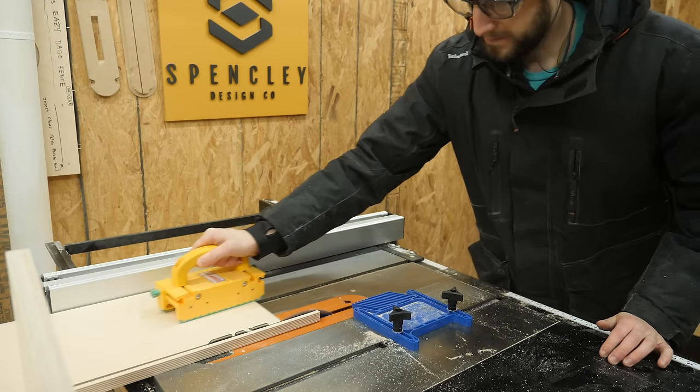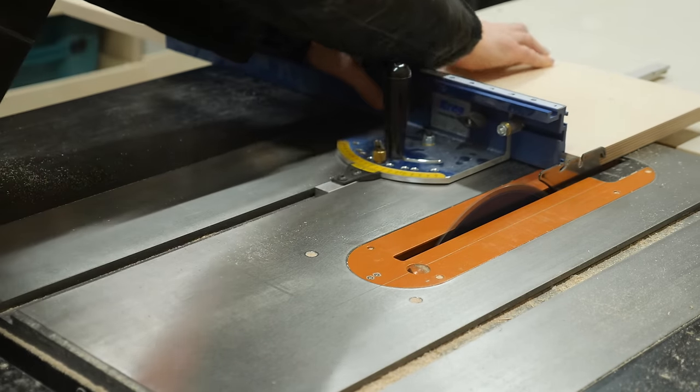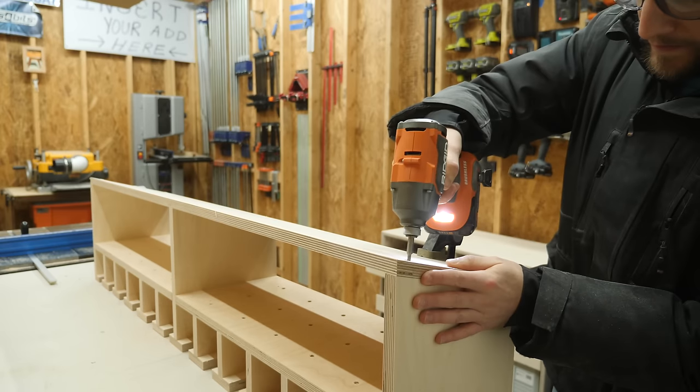Another quick rip to bring it down to its final width, and then a crosscut to dial in the final length. To hold that top panel in place, I did some more pre-drilling and countersinking before firing in more screws.